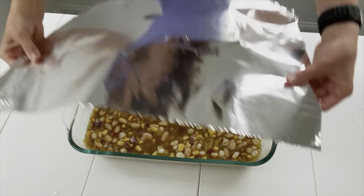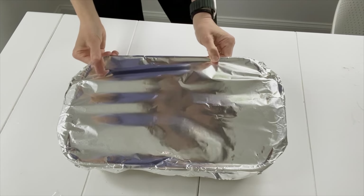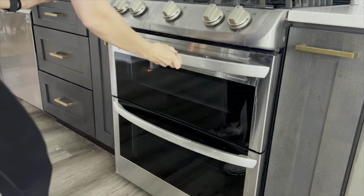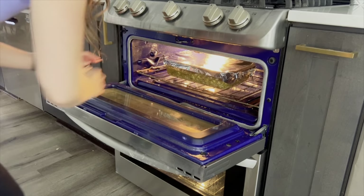Now for the most important part: take aluminum foil and make sure the seal is really tight. We don't want any extra water escaping — we want to keep it all in there. Now we'll place it in the oven for about one hour. With white rice, maybe closer to 45 minutes, but with brown rice you need about an hour.